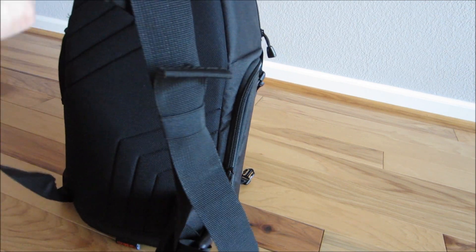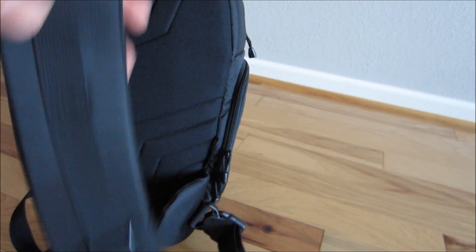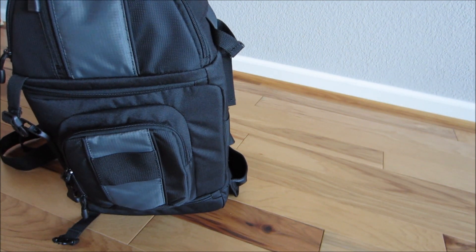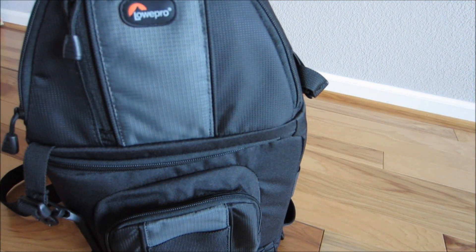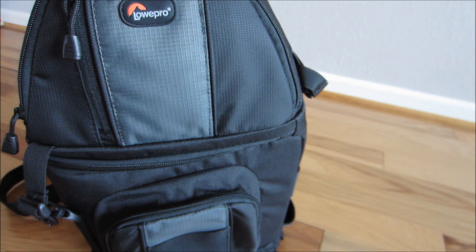Like I said, it's a sling bag so it goes over one shoulder. It does have different attachments to stabilize the bag when you're wearing it on one shoulder. I do recommend not wearing this all day though, because since it's a sling, all your weight is going to push down on one shoulder.